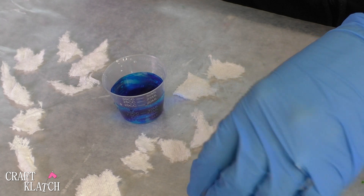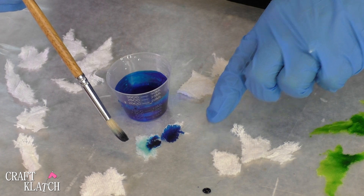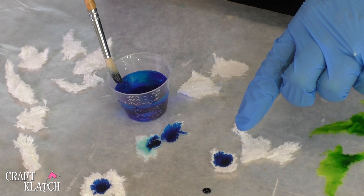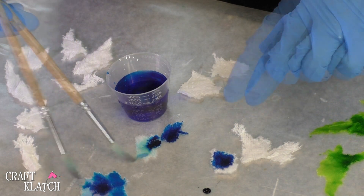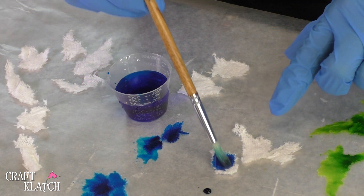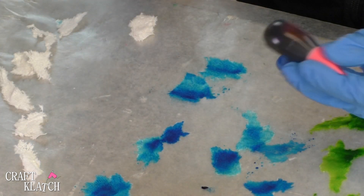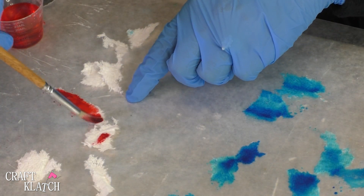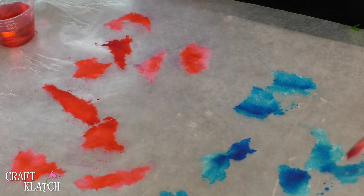Now we have the blue and I'll just do the same thing. And now I have the pink, which looks more red to me than pink, so we'll cure that with extra water. So that was as far as I was going to go with it, but now looking at it, I'm seeing a big potential for blending and I think that would be pretty fun.